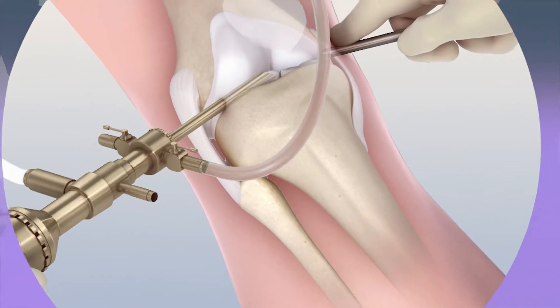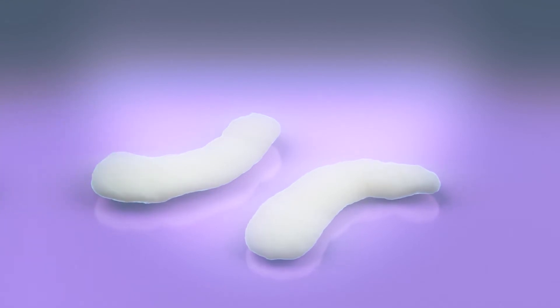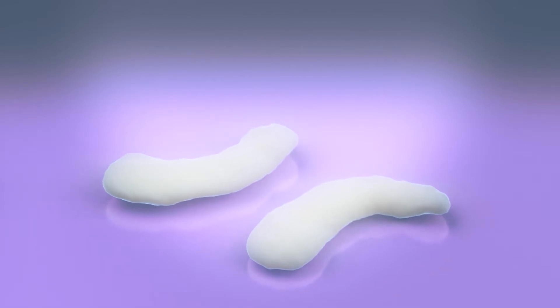During your arthroscopy, a procedure to look inside your knee, your surgeon will take two to three pieces of healthy cartilage, each about the size of a Tic Tac, and send them to our state-of-the-art facility.